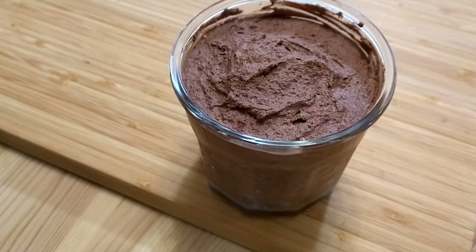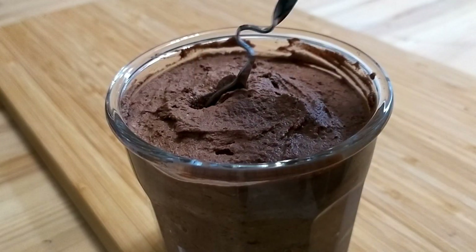Ideally, this would have chilled in the fridge for a couple of hours, but it's nearing 1 in the morning as I film this, and I'm not about to wake up at 3am just to eat mousse — no matter how rich, chocolatey, and insanely tempting it is. And if you're wondering if it's as good as it looks...